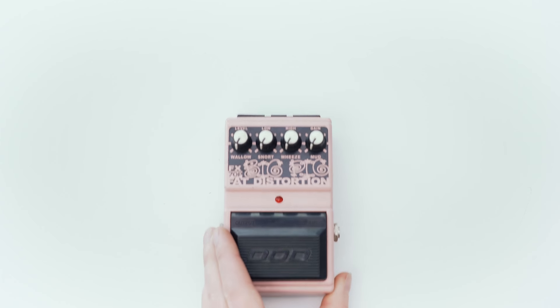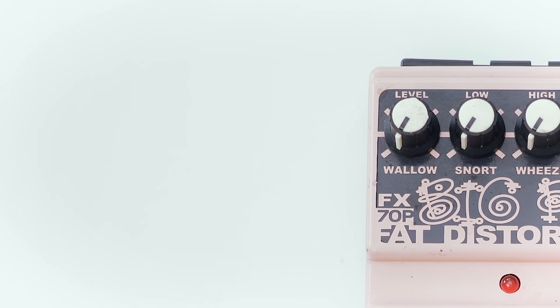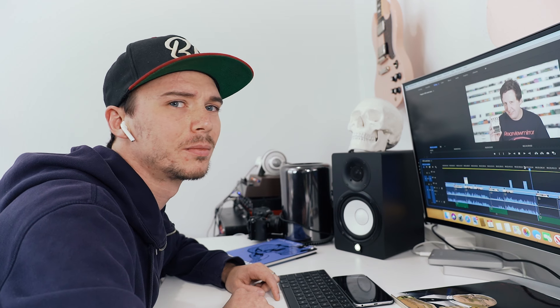The last pedal is one I didn't know existed until about two weeks ago. I found out about it, went on Reverb, had it shipped here, and it's in my hand. It was made for one year only for Musician's Friend. It is the FX-70P — the Big Pig Fat Distortion. Just look at that color: a dirty pink pig color. It's amazing. It's basically the Grunge, the Corrosion, the Metal X — that same circuit they just kept using. I'm going to turn those wallow, snort, wheeze, and mud knobs and get down and dirty.